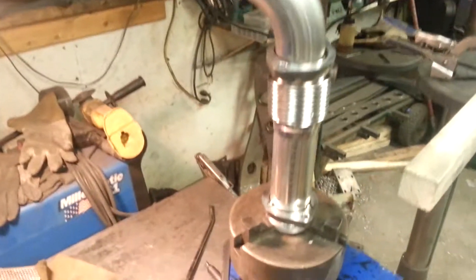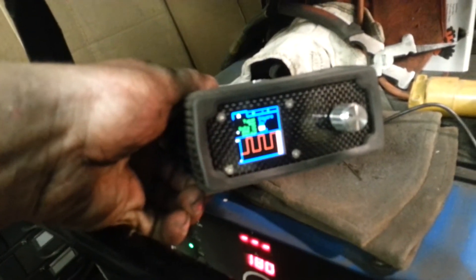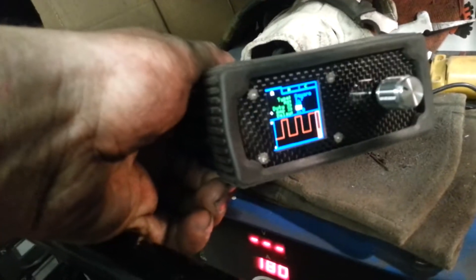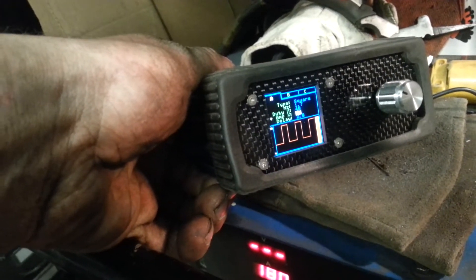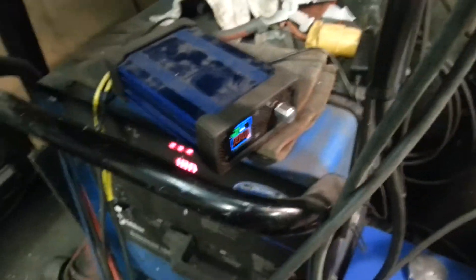We're welding up some stainless steel turbo up pipes using the TIG Perfect box. It's very adjustable for different angles, slopes, and whatever you need, and gives you a nice arc shot.